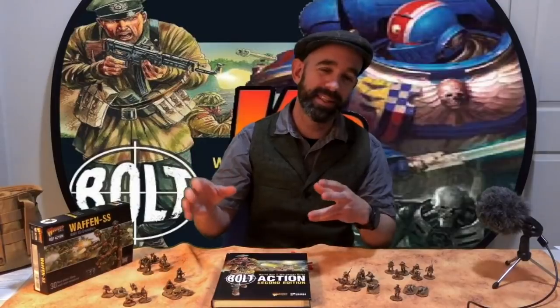Warhammer 9th Edition 40k has dropped and everyone seems to be playing or reviewing the game, so I thought I would get involved. But with all the hype I decided to make a video that is a little bit different — pitting this tabletop game against a similar tabletop game to see which one comes out on top. So today we are doing Warhammer 40,000 9th Edition versus Bolt Action 2nd Edition.